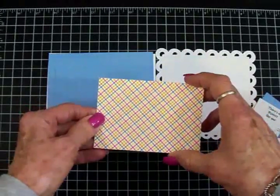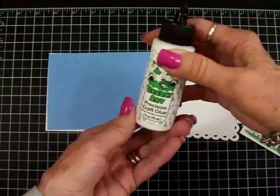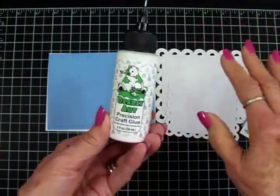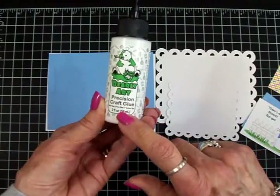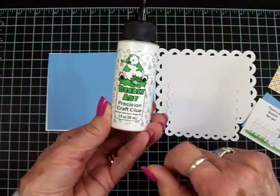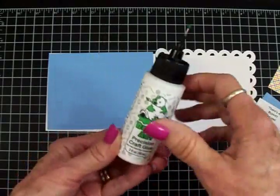I've got some new glue I'm trying out — I heard this was really good and it gives you a little more time for wiggling your paper before it dries. I love Art Glitter Glue but it dries really fast and sometimes I need to make little adjustments and I can't always do that. So I'm going to try this Bearly Art Glue today.